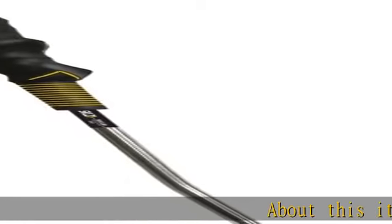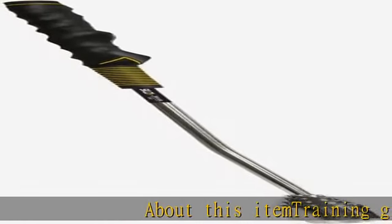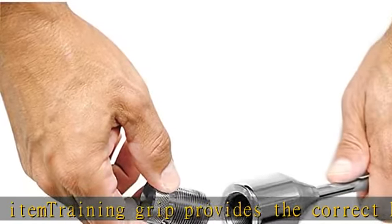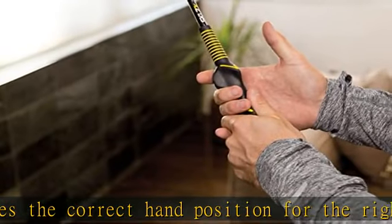About this item: the training grip provides the correct hand position for the right golf grip. Great for indoor and outdoor training sessions. Two weight adjustments for iron and wood practice. Improves a golfer's swing tempo and plan. For right-handed golfers only.